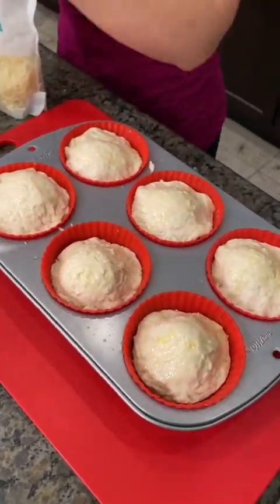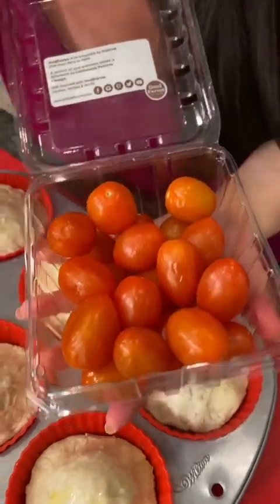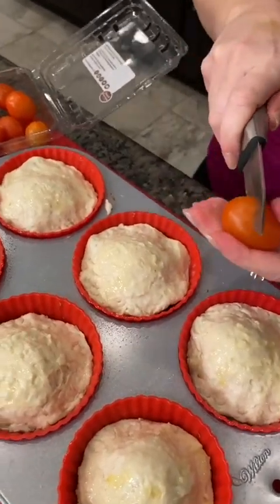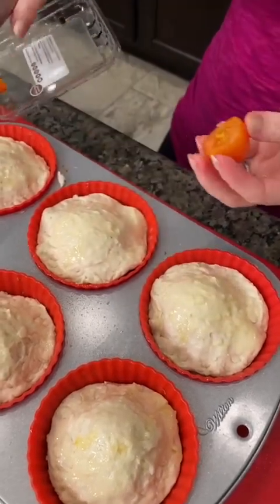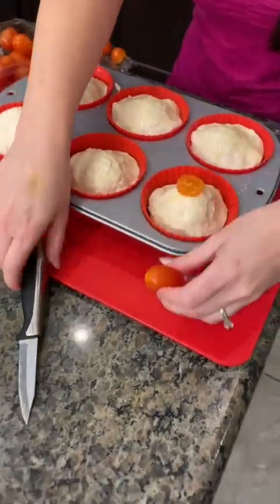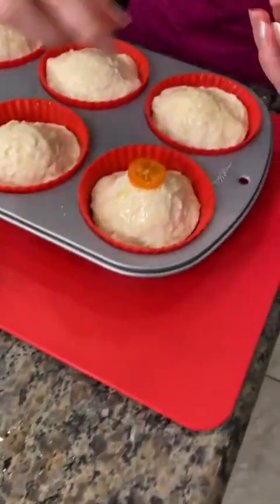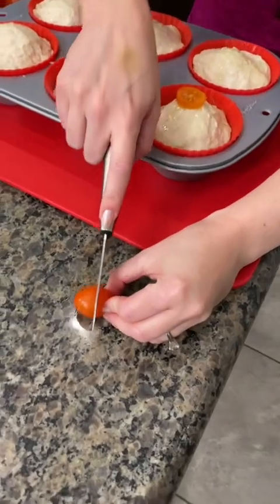Now I'm going to get fancy and put a nice little grape tomato as decoration on top. We're going to actually cut it — just in half. I'm just going to slice the top. That one wasn't fancy enough. We're going to put it right here on the granite. Slice it just like that. Look at that — pretty, huh? And right on top. Trying to find the prettiest tomatoes to use for this.